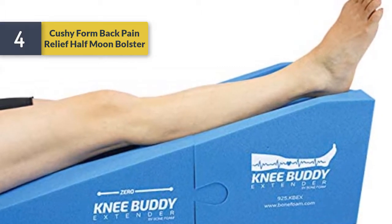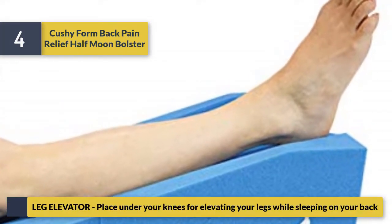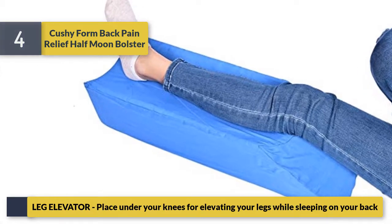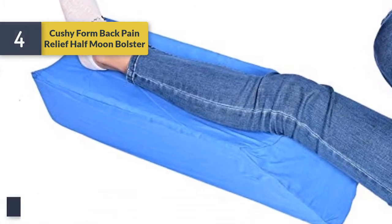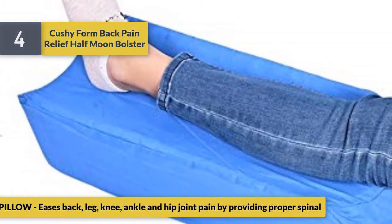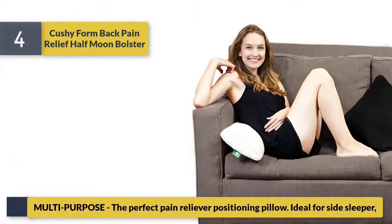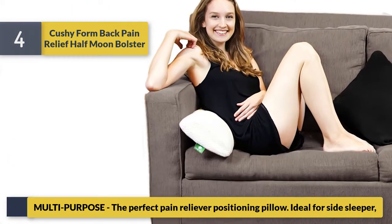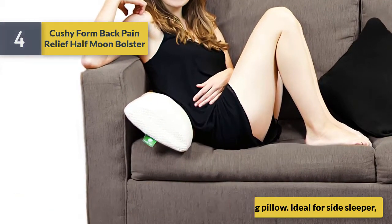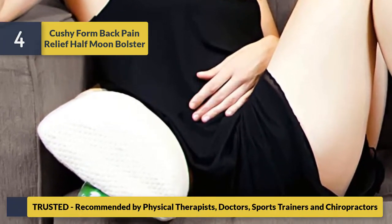Number four: Pushy Back Pain Relief Half Moon Bolster. Place under your knees for elevating your legs while sleeping on your back. The knee pillow eases back, leg, knee, ankle, and hip joint pain by providing proper spinal support. Multi-purpose, the perfect pain reliever positioning pillow, ideal for side sleepers, trusted and recommended by physical therapists, doctors, sports trainers.